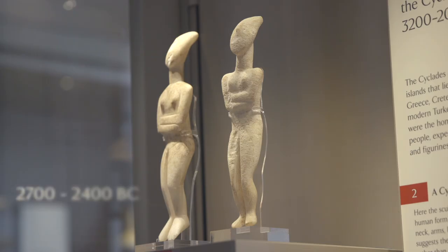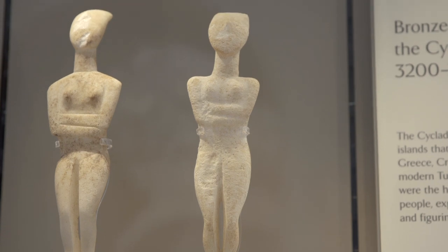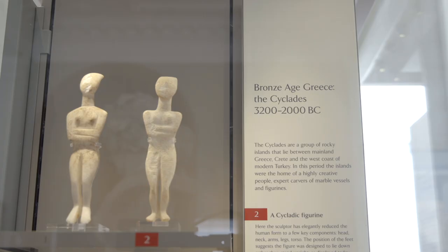You might be surprised to learn that this pretty modern-looking figurine is actually about four to five thousand years old. It dates to about 2700 to 2400 BC and comes from a group of Greek islands called the Cyclades. It's carved from marble and its maker would have cut away at pieces of the stone with a chisel until he was left with this basic shape, before polishing and smoothing the marble.